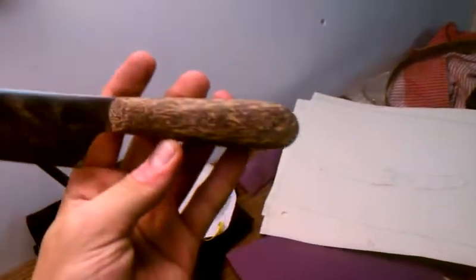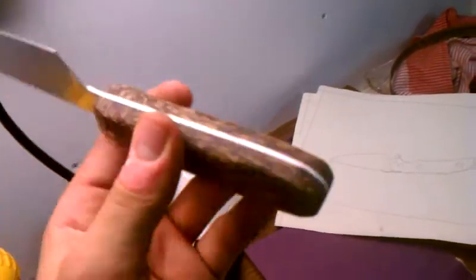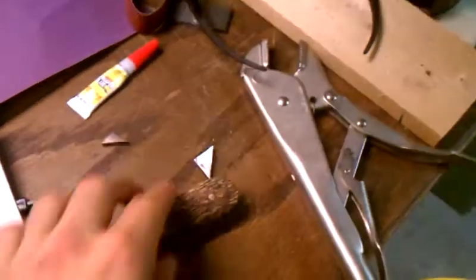I'm going to finish that up. I just epoxied it last night, so I need to pick up some epoxy to patch these little holes. Should be a pretty cool knife actually — I'm excited to see it finished. It's gonna be really, really pretty.